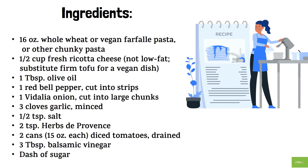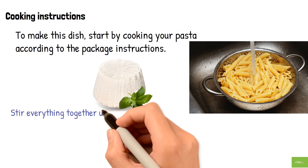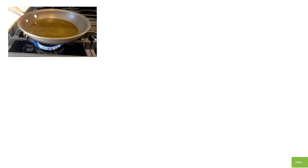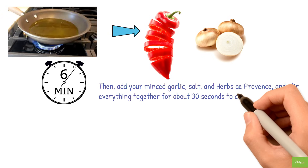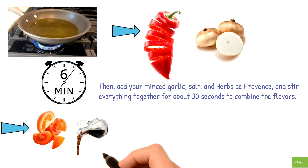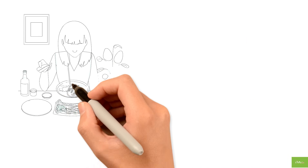Two cans (15 ounces each) diced tomatoes, drained; three tablespoons balsamic vinegar; dash of sugar. Cooking instructions: Start by cooking your pasta according to the package instructions. Once done, rinse it and return it to the pot, then add your fresh ricotta cheese and stir until the pasta is evenly coated. Next, heat olive oil in a large skillet over medium heat, add your sliced bell pepper and Vidalia onion, and cook for about six minutes until the onions start to caramelize. Add minced garlic, salt, and herbs de Provence and stir for about 30 seconds. Add diced tomatoes and balsamic vinegar, sprinkle in a dash of sugar to reduce the acidity, then turn the heat to medium-low and cook for one more minute.